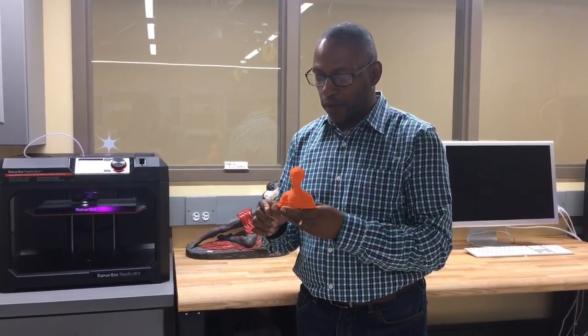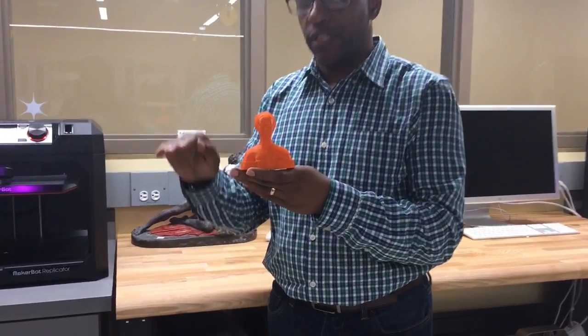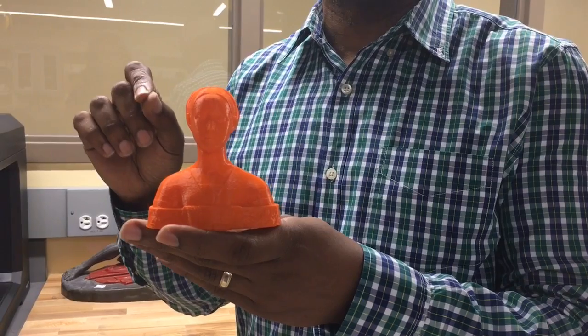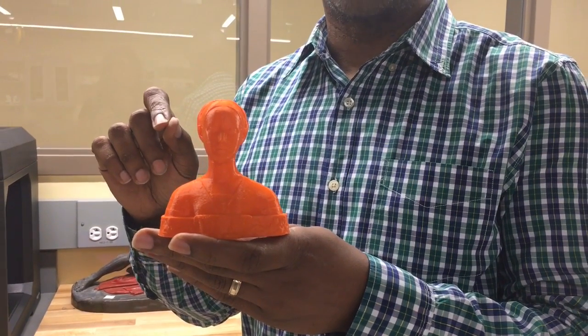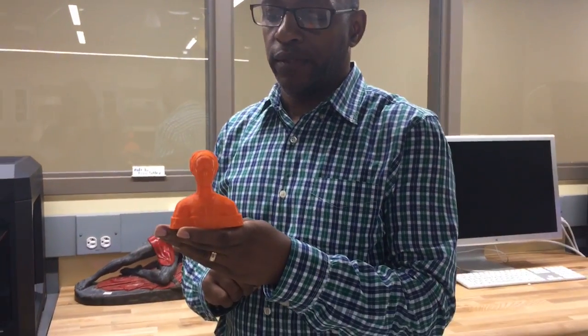Essentially what these 3D printers do is they take your 3D model, slice it, and then reassemble it using plastics. Here is an example of a model that was done a layer at a time. The machine throws plastic down one layer at a time. The layers can be between 0.4 and 0.1 millimeters, and it goes through and follows that up until you get the entire piece.